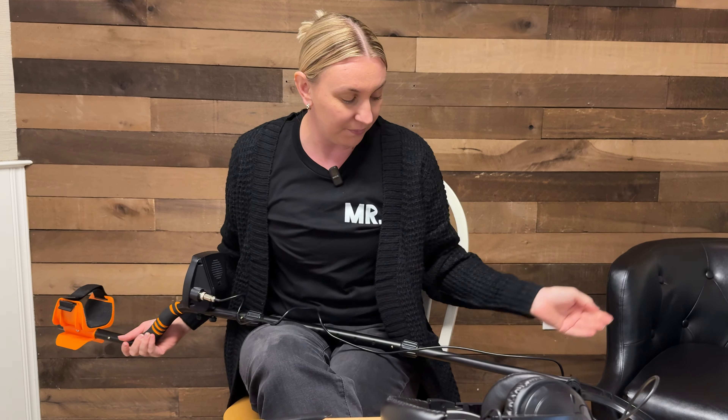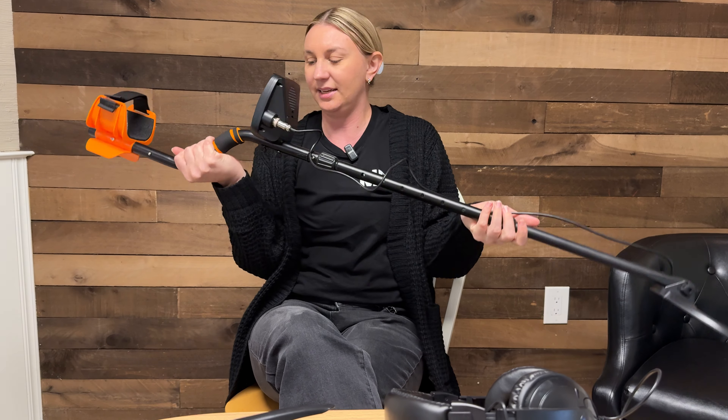It also comes with headphones, so if you don't want that noise going off outside in public, you've got your headphones attached there as well. All in all, really great metal detector. It's super lightweight so it's not going to weigh you down — highly recommend it, go check it out.